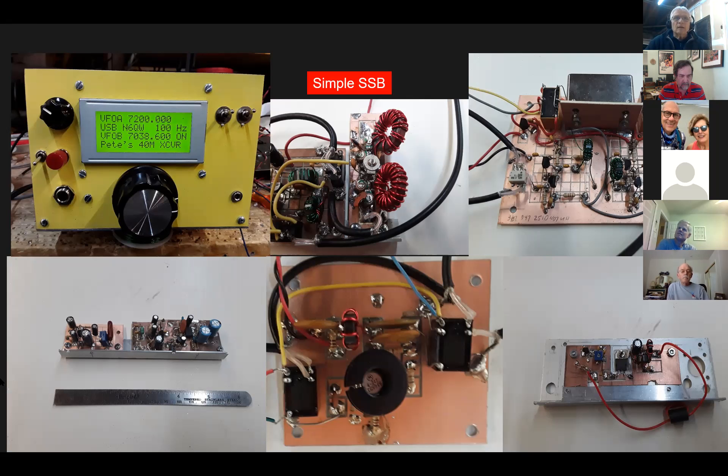The four-line display is nice — it lets you display a lot of information. The bottom line says 'Pete's 40 meter transceiver.' You could put an S-meter in there. You see what the two VFOs are, the mode — upper sideband — and the step tuning function. Where it says VFO B, I've arranged it in the code so when that VFO is working you see it's 'on.' If you went to VFO A, that 'on' would disappear and VFO A would say 'on.'